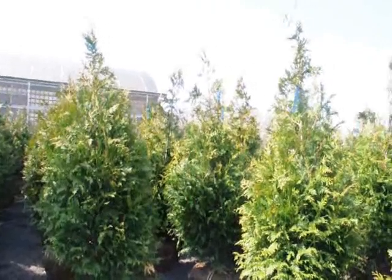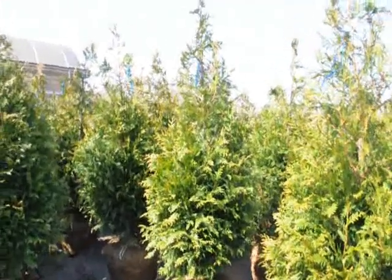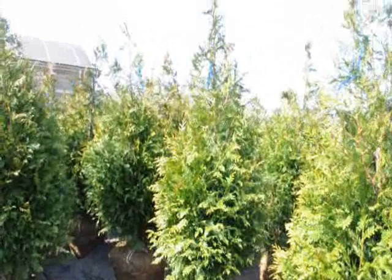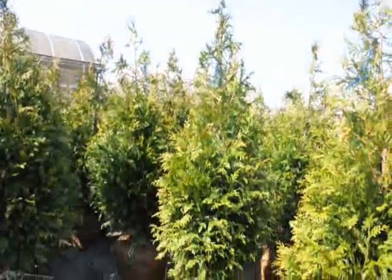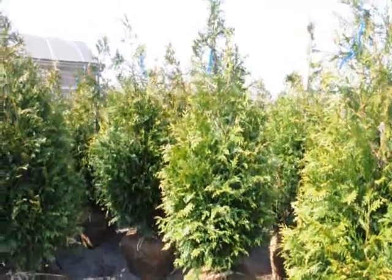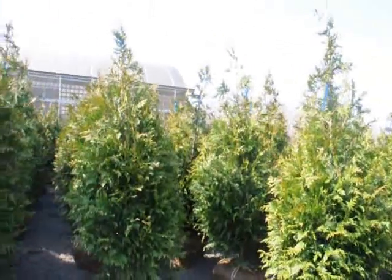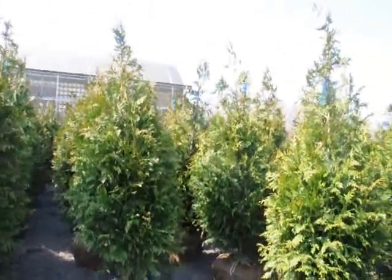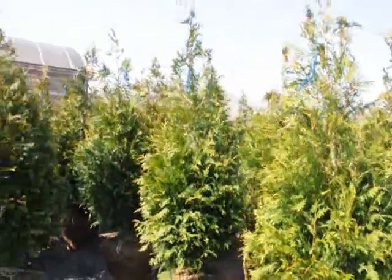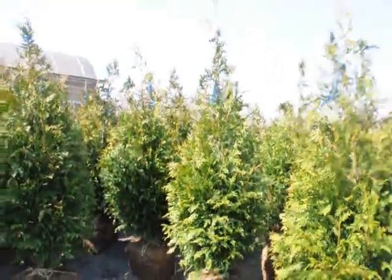Our five- to six-foot trees — we get approximately 140 on a tractor-trailer load, and these five- to six-foot trees delivered to you are $72 anywhere east of the Mississippi if you buy a tractor-trailer load. If you buy less than a tractor-trailer load, the price per tree may go up slightly. These are good to zone five, so if you're just above zone five in your location, these are a great tree. They grow three to five feet a year — very fast-growing, very hardy, and deer-resistant.